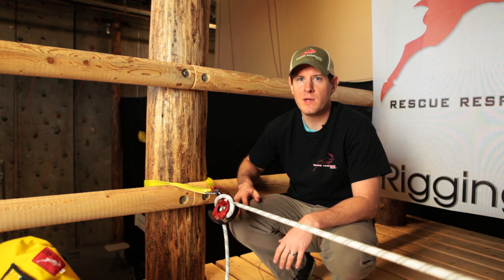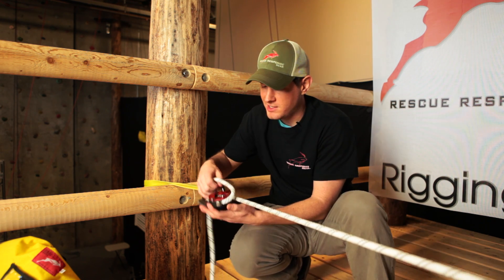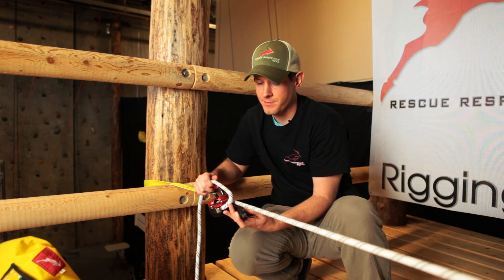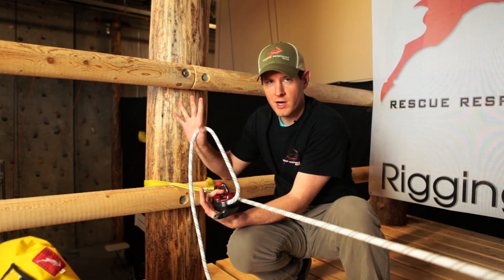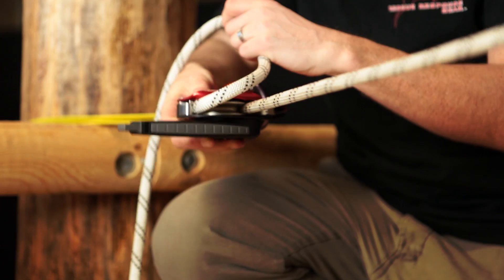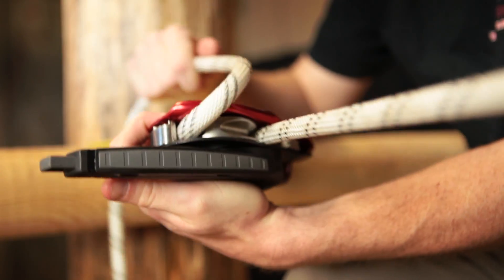A way that we can get around this — again, if done appropriately — is rather than taking the device in the normal belay position, we're simply going to leave the device in the unlock position, still maintaining our brake hand on the end of the line coming out, and rotate the device 90 degrees, thereby allowing the cam to be defeated.